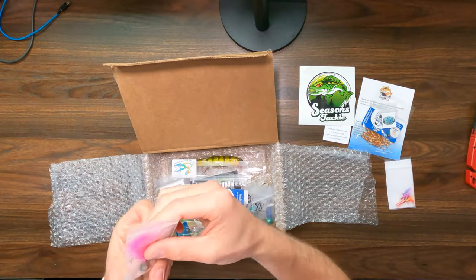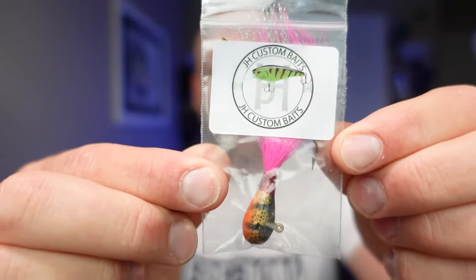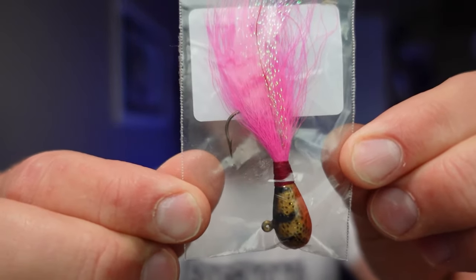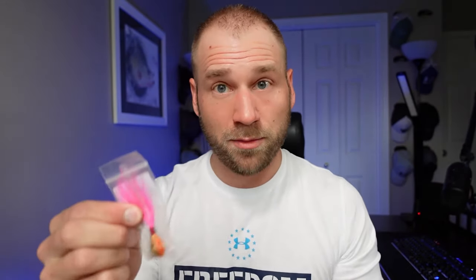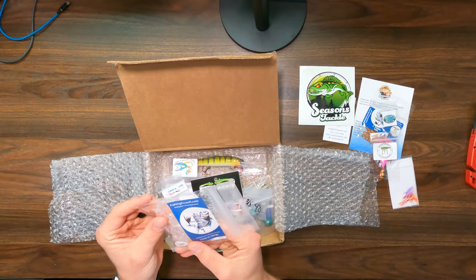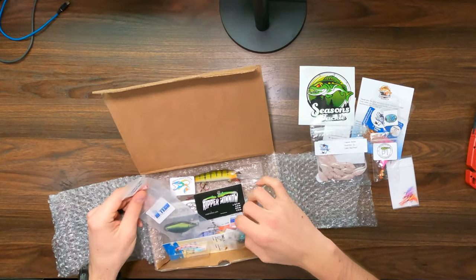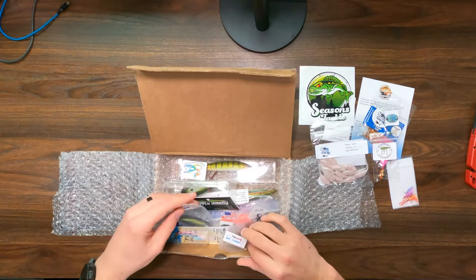JH Custom Baits — this guy is really nicely painted. It's a heavier one; I don't know if it's lead or tungsten, but this is really cool. More plastics from Fishing Assault — these are the Crappie Bullets, Red Pearl. Pretty cool. That's all the plastics.